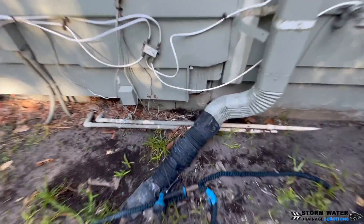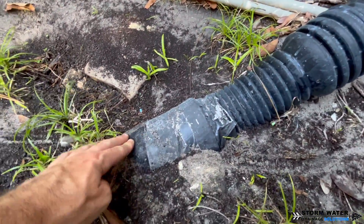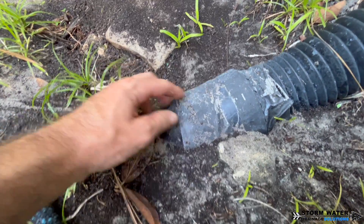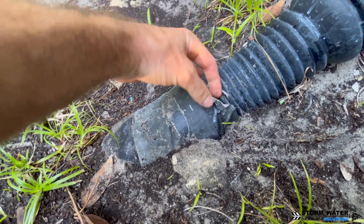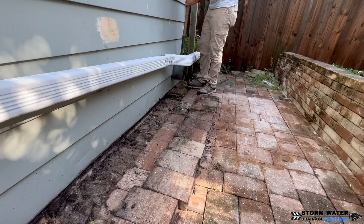Take a look at some of the things these guys did — duct tape on the joints. I always tell you never use duct tape in a drainage system. It doesn't belong in a drainage system; it belongs on AC ducts.